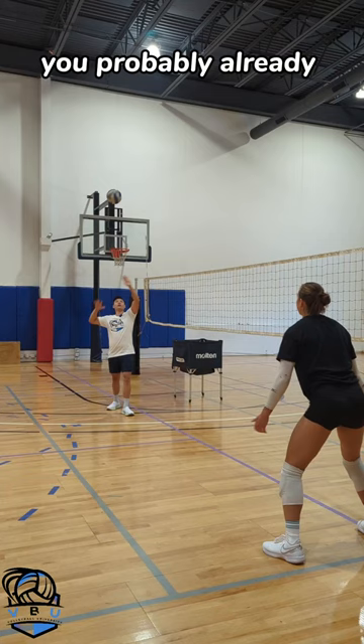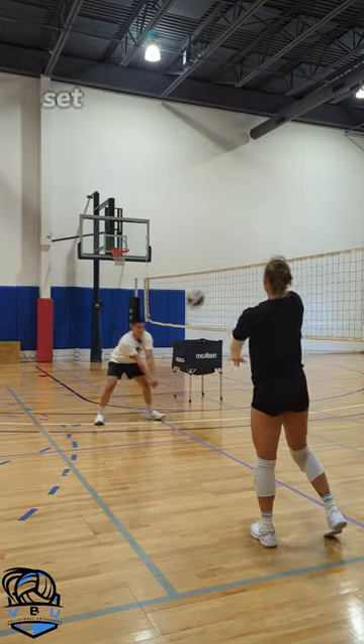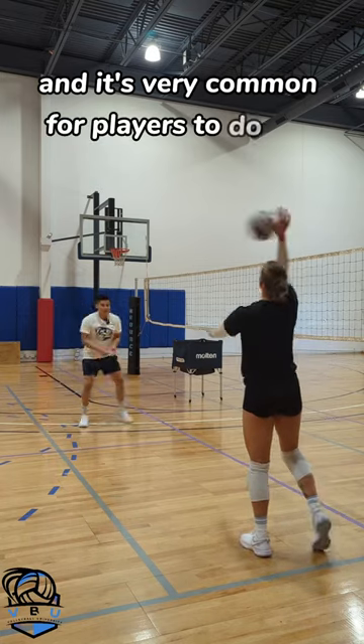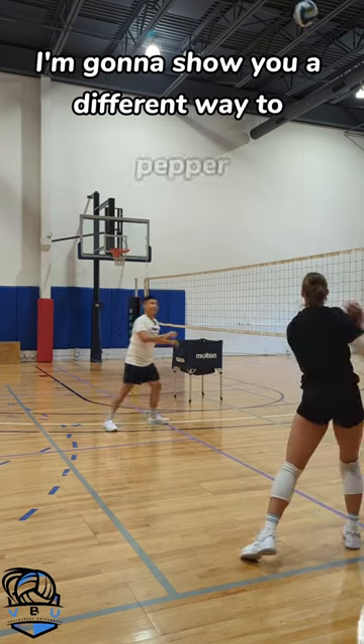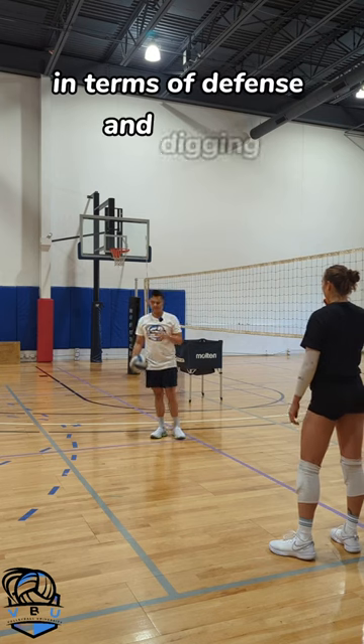If you play volleyball, you probably already know how to do a pepper warm-up. That's where you pass, set, and hit with your partner, and it's very common for players to do this before they play. I'm going to show you a different way to pepper that's going to be a little bit more beneficial in terms of defense and digging.